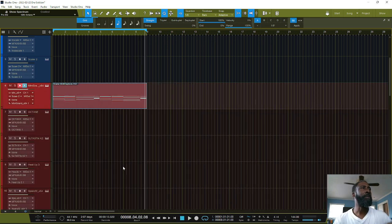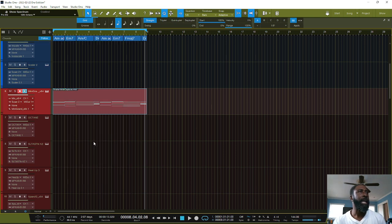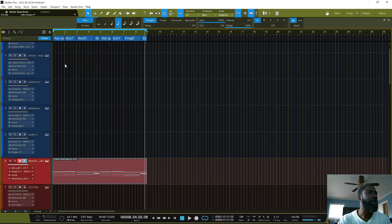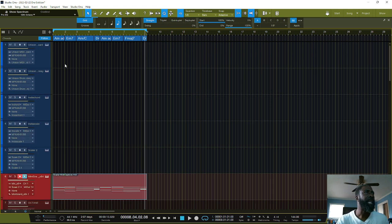All right, now what I'm gonna do here is extract the chords track so everything will be in tune when I get ready to do my 808, or whatever, to this with Studio One. So just starting with that.